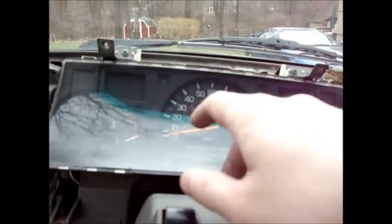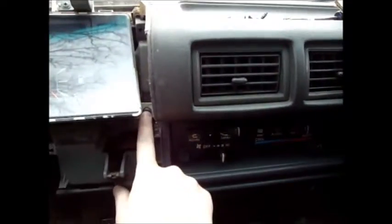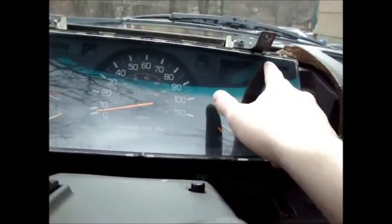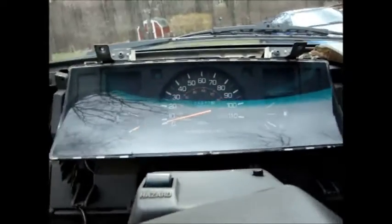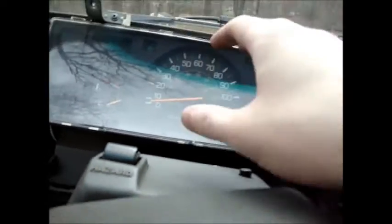After that there's four screws to get the cluster out — one, two, three here, four here. Remove those four screws. Then there's going to be three plugs in the back: there's one here, one here, and one here on the back side, and then right in the middle on the bottom is your speedo cable. You have to unplug all those and pull this out.